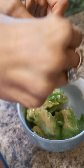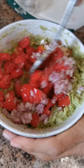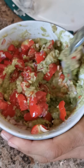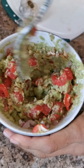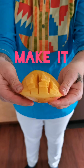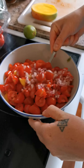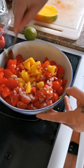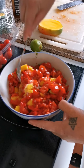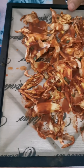Mixing up the guac — we've got avocado, tomato, red onion, garlic, lime juice, salt and pepper. The pico is looking pretty good too — lots of big mango chunks, some jalapeño, and we're finishing it with some lime juice.